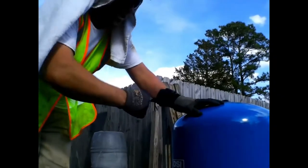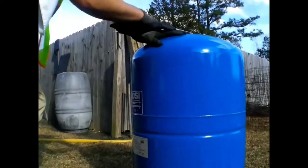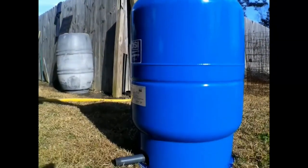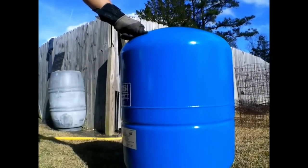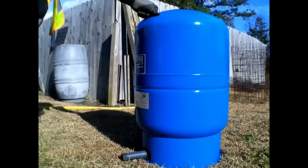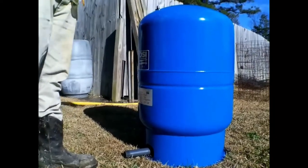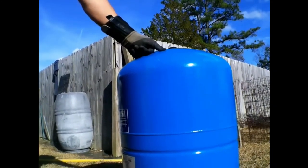This is the minimum size required for a one-horsepower submersible pump at 25 gallons per minute. Depending on the usage and application, you can go bigger. If you're going to have a lot of garden hose usage or multiple houses on one well, you want a larger tank. Every time you flush a toilet or wash your hands while the dishwasher is running, it will fill up, cut off, cut on. For agricultural use like this, this will be fine for what we're doing on this application.